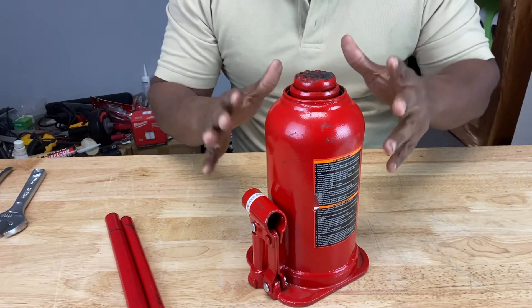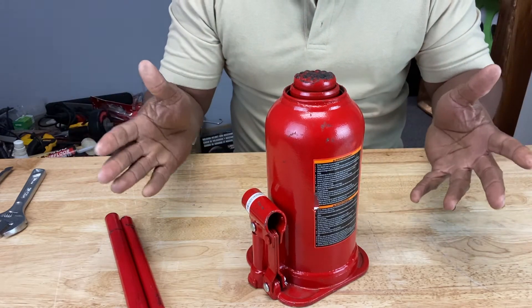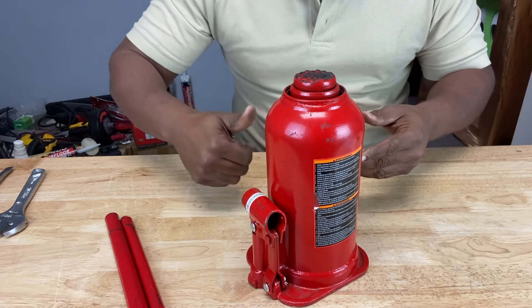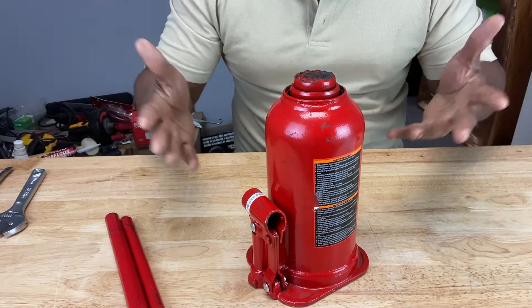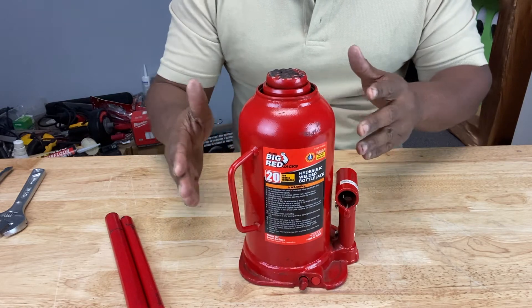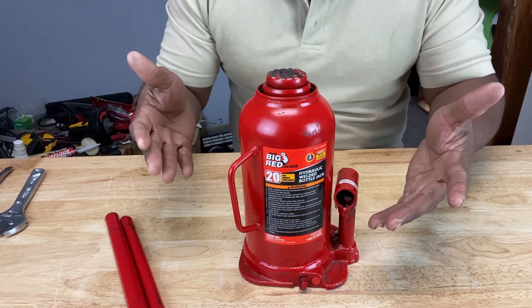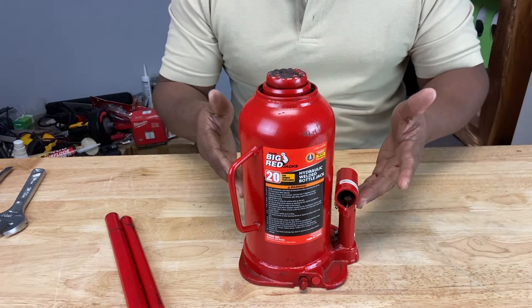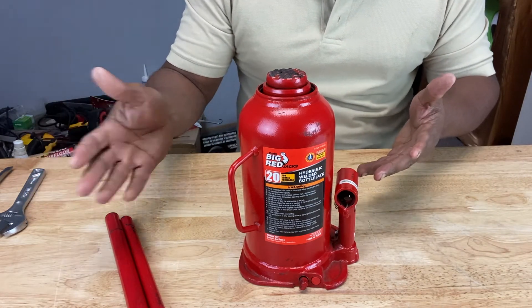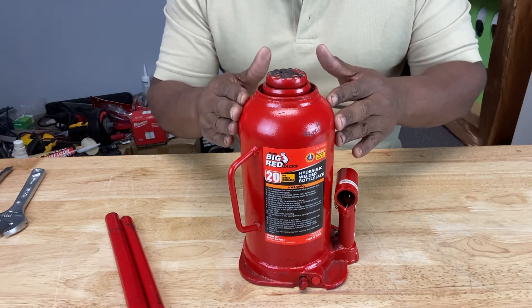Another thing — you don't want to overload your bottle jack. The average compact car is about 3,000 pounds, all the way up to a full-size SUV which can be around 6,500 pounds. You've got to make sure your bottle jack is rated for the load you want to lift. This particular bottle jack is a 20-ton bottle jack — that's 40,000 pounds. They also have 10-ton and 12-ton jacks, so just make sure you have the right bottle jack for the job.